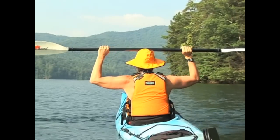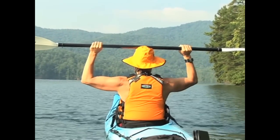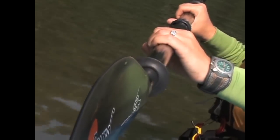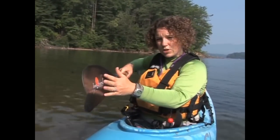You'll notice that your hand position is wide, which will allow you more power from your core when paddling. Your knuckles should be lined up with the tops of your blades, and this curved surface of the blade — called the power face — should always be facing you when you're paddling.